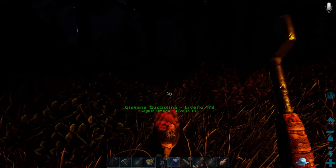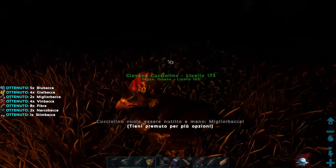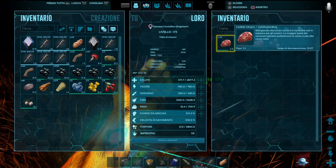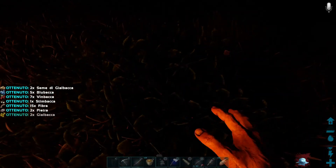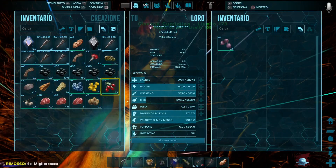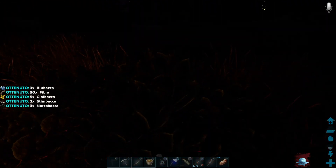Vuole essere nutrito a mano con la miglior bacca. Beh, questo è facile, si può fare. Diamogli la miglior bacca. Togliamoci tutto questo e gli diamo la miglior bacca. Questa cosa del prestare attenzione agli animali non l'avevo mai fatta vedere, perché me ne sono sempre un po' sbattute le palle, ecco. Questa è la verità.